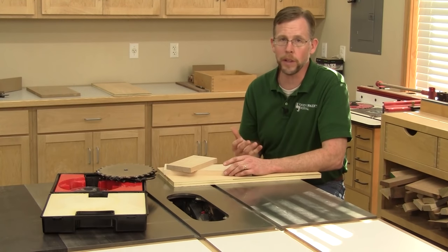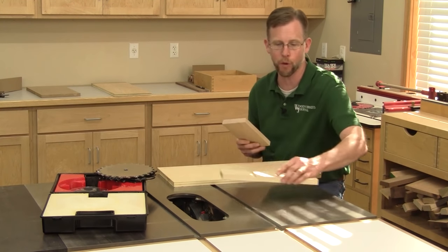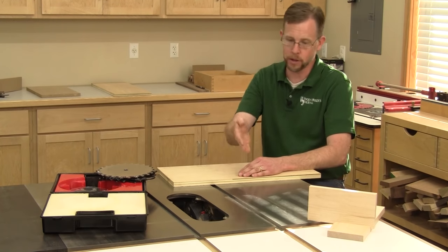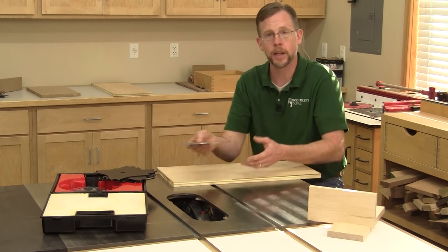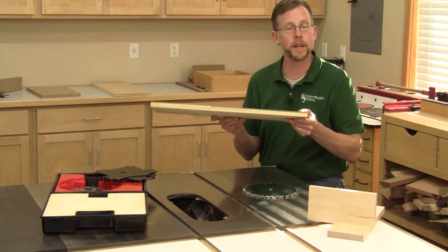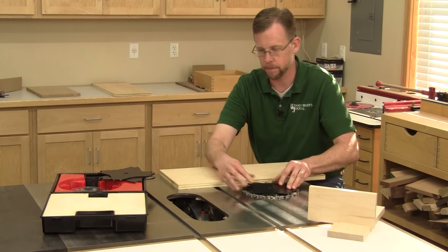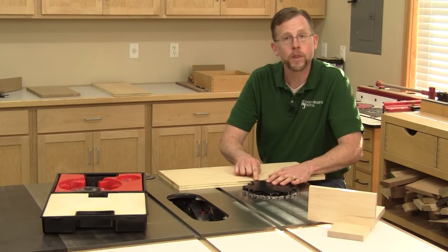Making cuts with a dado blade isn't any harder than crosscutting with a standard blade, but it is a little tricky getting the cutting width just right. You want the parts of your joint to fit together nice and snug without any extra slop. Rather than randomly measuring and making test cuts, here's a faster way: set your outer blades on a flat surface so the teeth aren't touching, then place the workpiece that will fit into the dado next to the outer blades and stack the chipper blades on top until you find an arrangement that's flush with the top of your workpiece.